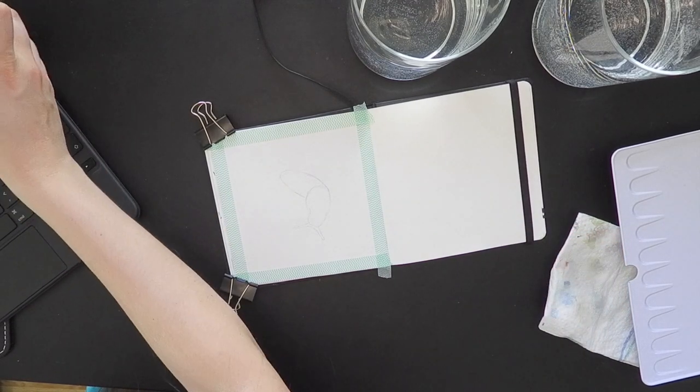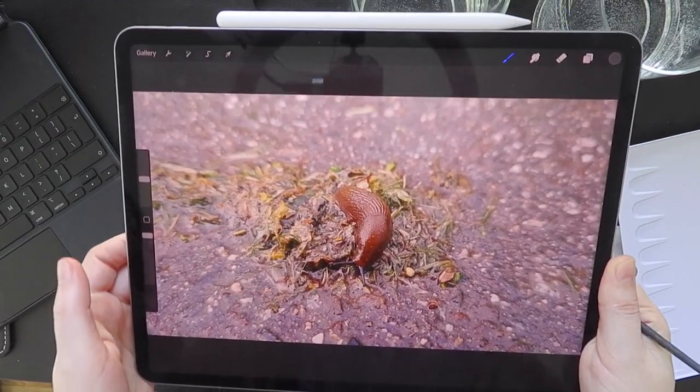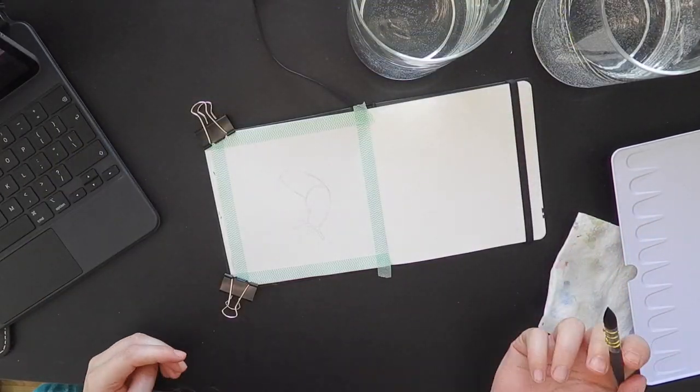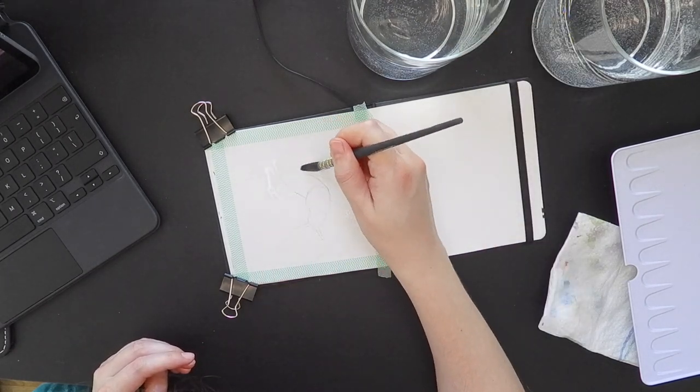I have a picture here. This is the picture I'm going to paint today — it's a snail after the rain. I pre-wetted the paper in the sketchbook.